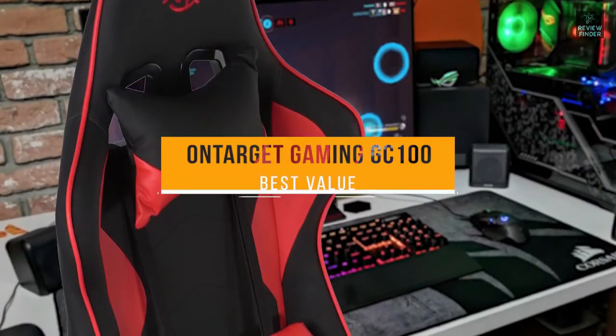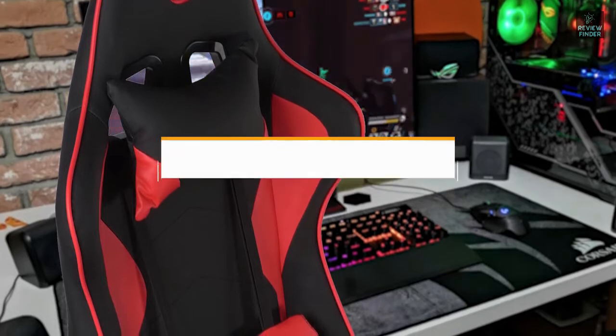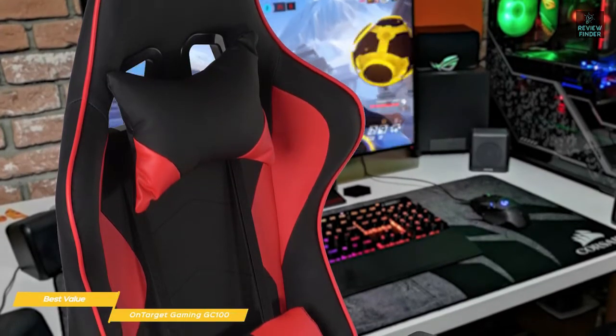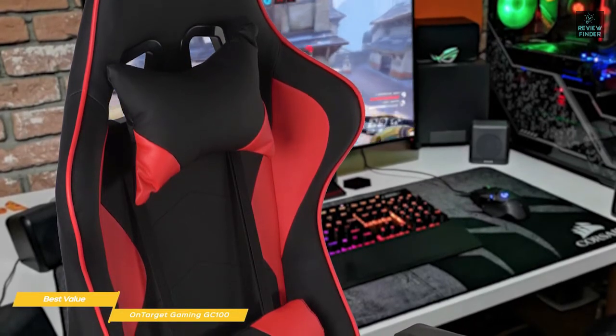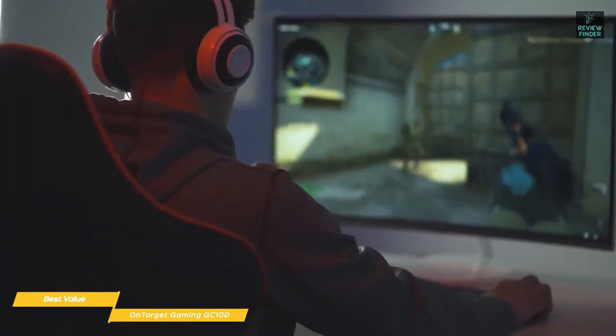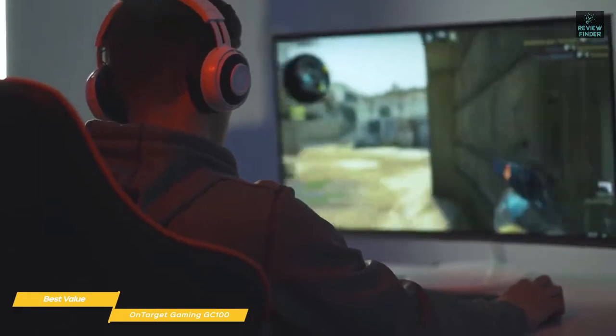Next, we have the OnTarget Gaming GC100, our selection for best value gaming chair. The OnTarget GC100 Gaming Chair offers a lot of value with comfort, support, and durability that will get you through extended PC gaming sessions, all at an affordable price. The back of the chair is 93 centimeters high and 56 centimeters wide, giving it a large, comfy feel for most people.